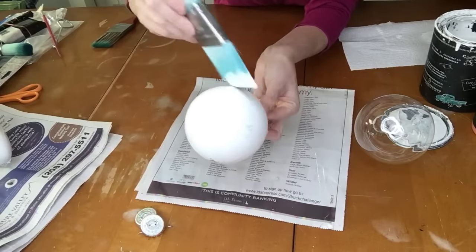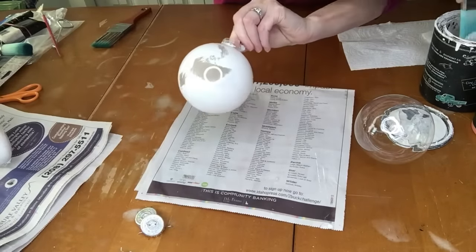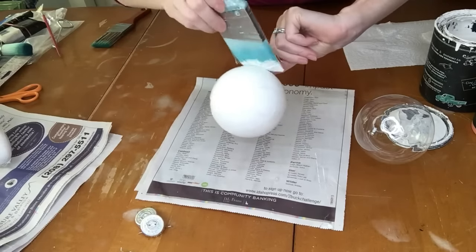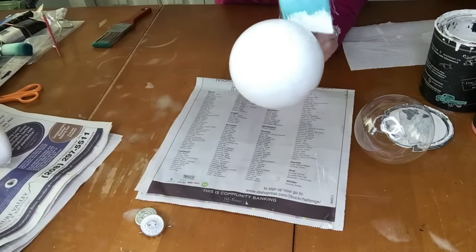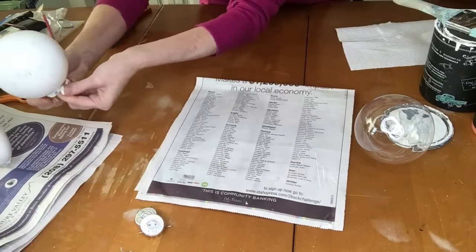If you don't want to see the brush strokes, you could definitely just do a smooth paint job — it's just a matter of what you prefer. Wait until you see what we're going to put on these! Set that aside to dry.